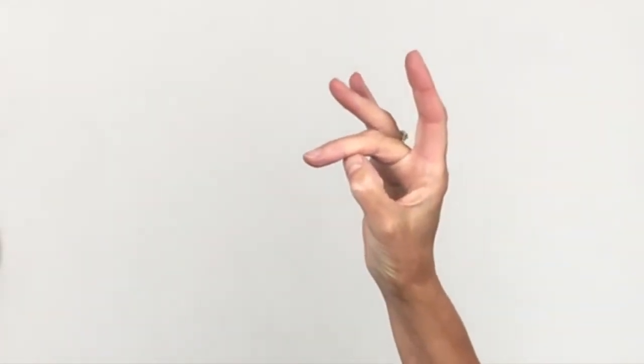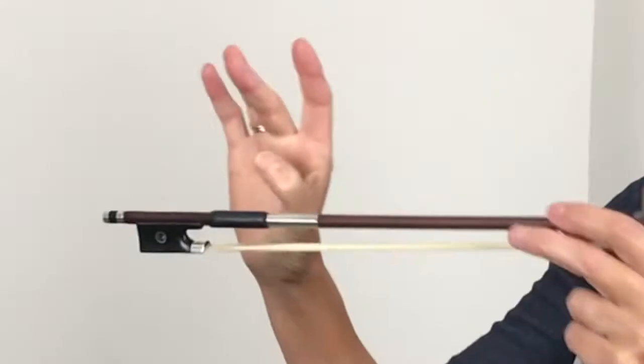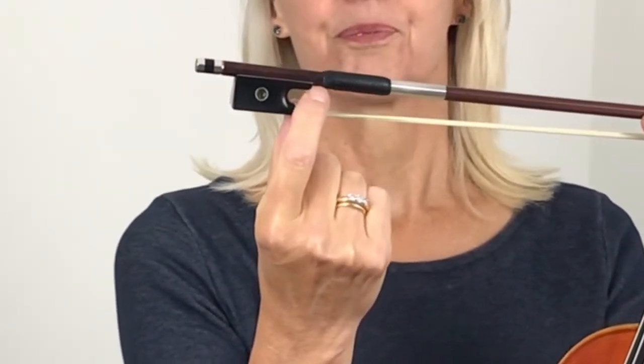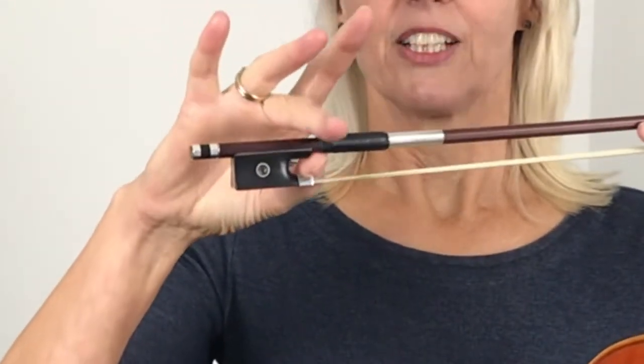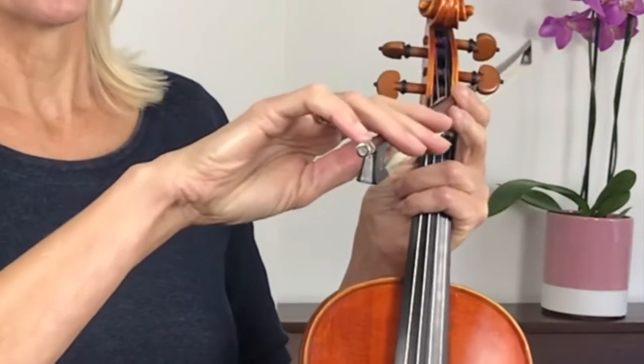So let's begin by going over our bow hold once more. Your bow hold, as you know, is a circle in between your thumb and your middle finger. Let's see if you can get this little ring going first, and then when you open a little gap you can put the bow in between there. Now your thumb goes right in this bit here and then your middle finger goes over. So let's put all your fingers down and let's put your little finger on the side edge.